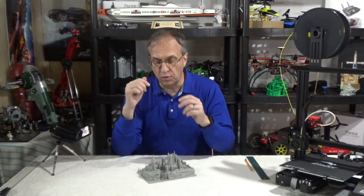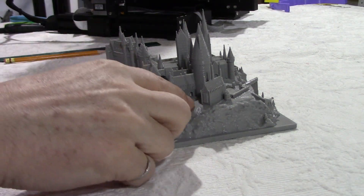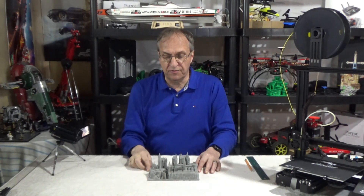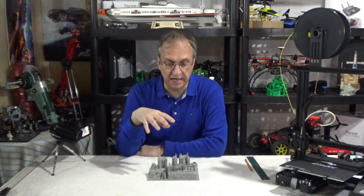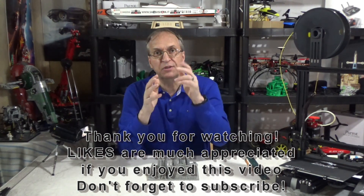This is a very nice print. If you're looking for a nice project, especially if you're a fan of Harry Potter, I would recommend this print. I used gray because I didn't want to paint, but if you wanted more detail you could paint the green for the grass, etc. I would print in white, or this would look great with a shiny silver or shiny copper finish. Let me know in the comments what you think — kudos to the designer and the guys who did the remixes. Thank you for watching, see you next time, goodbye!